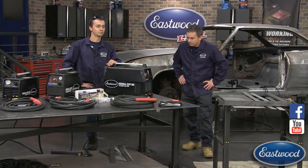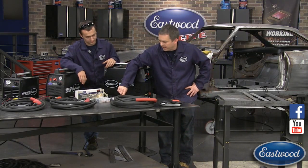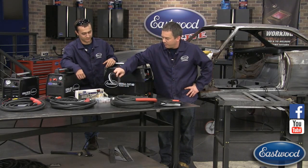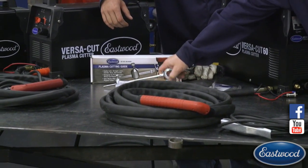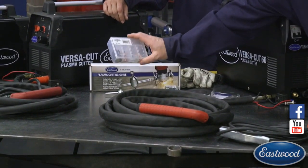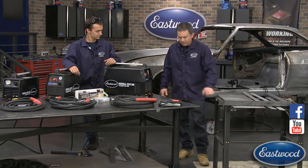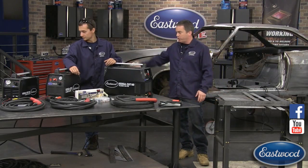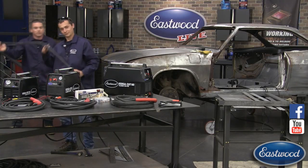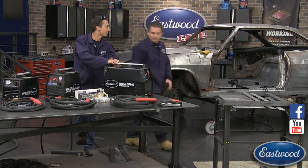We've also got some accessories to show you. We've got the plasma tape right here, a cool plasma cutting guide for cutting circles and squares, consumables, a plasma cutting table with removable slats, and a heavy-duty extension cord — 25-foot, and we also offer it in 40-foot if you really need to reach something.